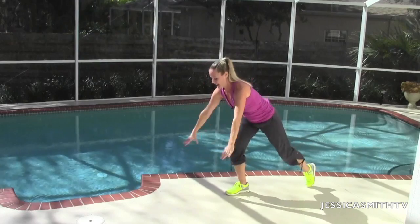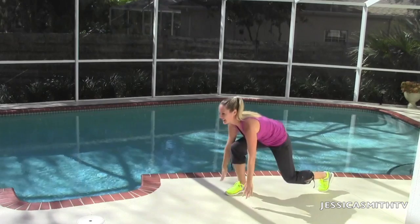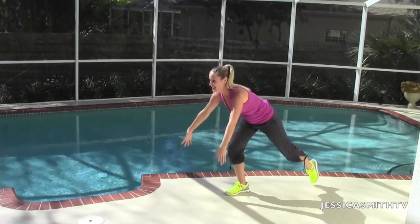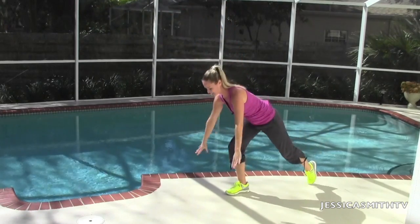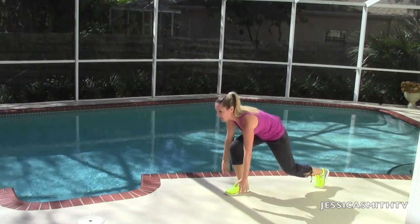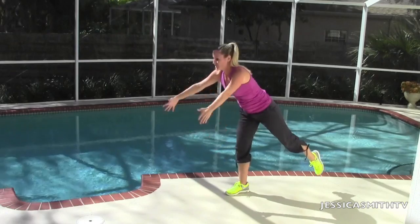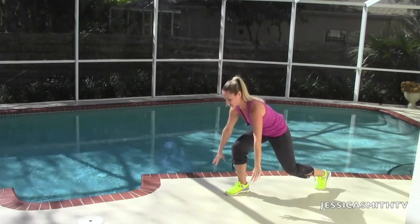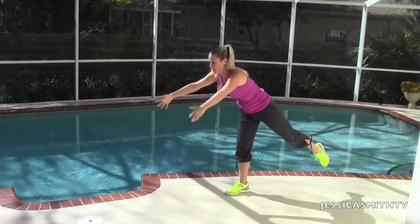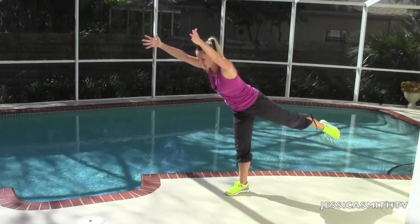Down and lift — we should be feeling both legs here big time. Eight more, and squeeze. Seven. Six, and lift it. Last five. Reach those arms all the way. Four more. Last three, and squeeze. Give me two more, and up. Last one, we're going to hold it here. Hold it at the top. Balance, balance, balance. And bring your feet together. Shake it out.